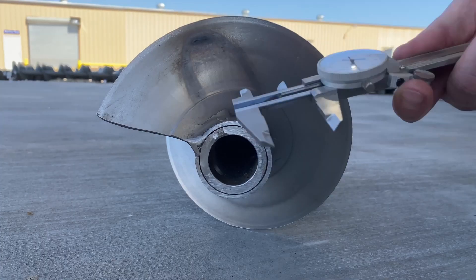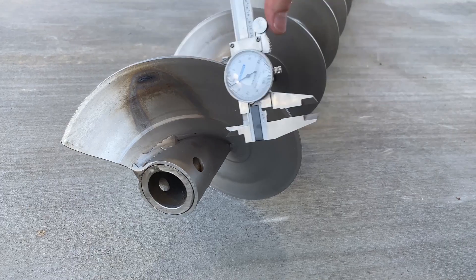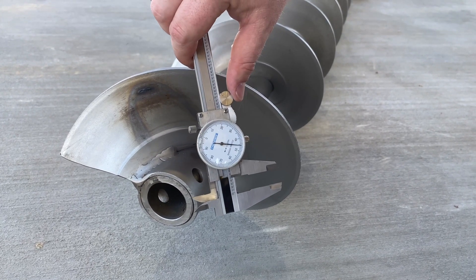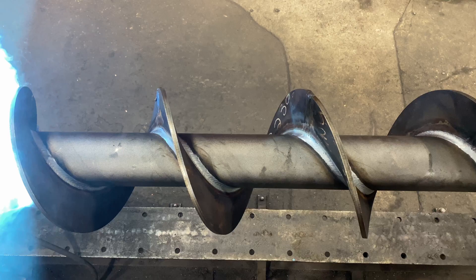Using calipers, measure the inside diameter of the internal collar and coupling bolt holes to determine connecting shaft size and drilling. Materials of construction, flight hand, and how the flights are welded to the pipe are important features for all replacement screws.